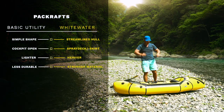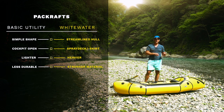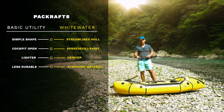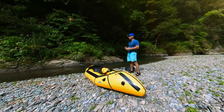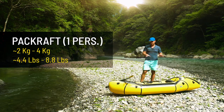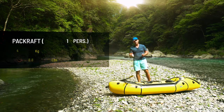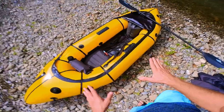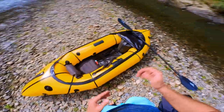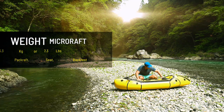Another characteristic differentiating the two types of packraft is the weight. Basic utility packrafts are lighter because the material is not as durable as for whitewater packrafts. They start at one kilo, so 2.2 pounds, but are mainly around 2 kilos, so 4.4 pounds. High-performance whitewater packrafts are double the weight — rather 4 kilos or 8.8 pounds. This one here is 3.3 kilos — so a hybrid in the middle — or 7.3 pounds. This means the packraft itself, the seat, and the backrest.